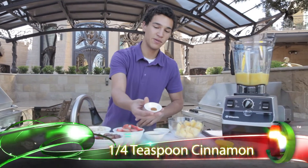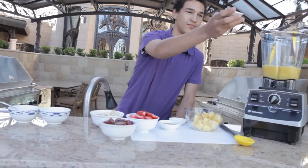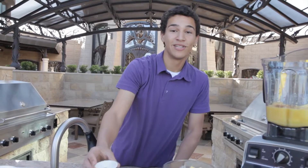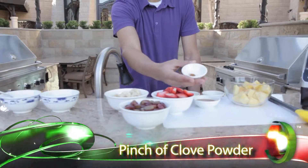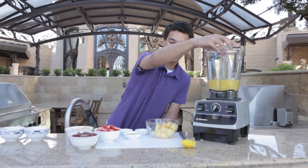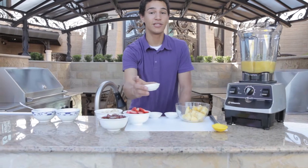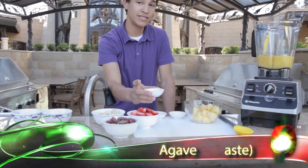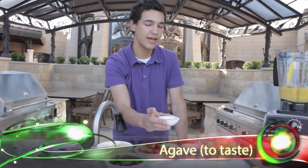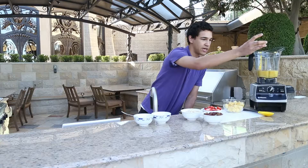One-fourth teaspoon of cinnamon — it's going to add a little more complex flavor. But most importantly, a dash of cloves, because the flavor is really complex and really different with cloves. You never want to use too much, so we're just using a pinch. And you don't have to use agave, but adding a little sweetness to the soup is going to cut through the tartness of the berries and make it a little more well-rounded. So I'm just going to use about a teaspoon there.